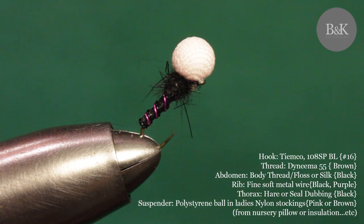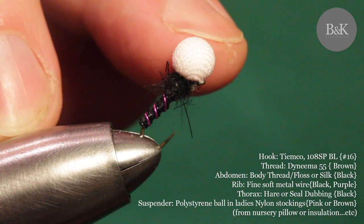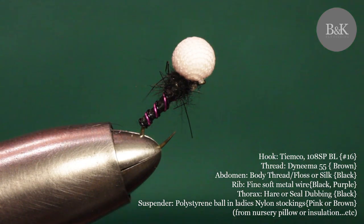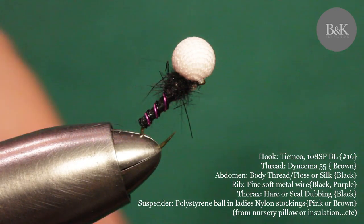Chironomid flies inhabit lakes and slow-flowing waters and are commonly known as midges or buzzers. They show towers on the windward side of a lake in the evenings and can stay there until morning, so sometimes you can fish successfully during first light. This fly uses polystyrene spheres, so you can use it as a suspender or indicator fly for fishing buzzers in the New Zealand style, where the fly floats on the water and another fly hangs under it at a desired depth.